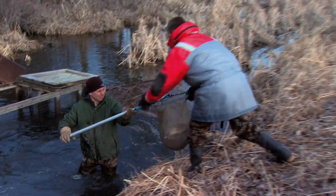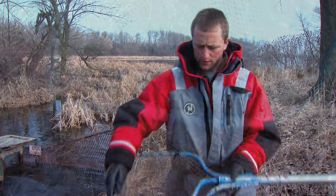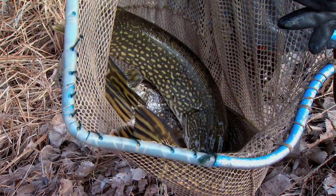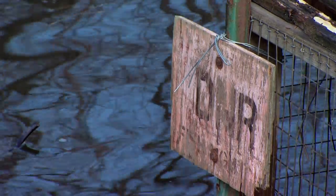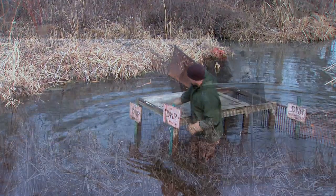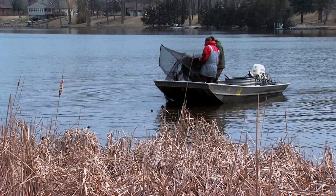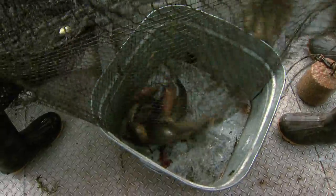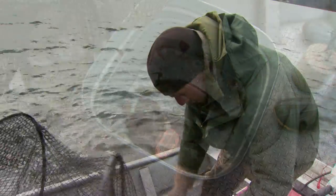The first thing we do is go and collect brood stock. Should be a good female. We do it a couple of different ways — we've got traps that we set in ditches. Another way is to go into the lakes after the ice goes off and set trap nets, and collect the adult pike that way.